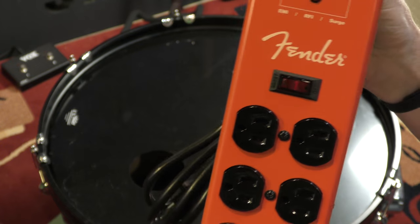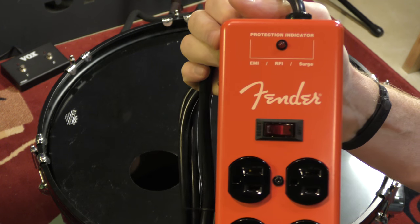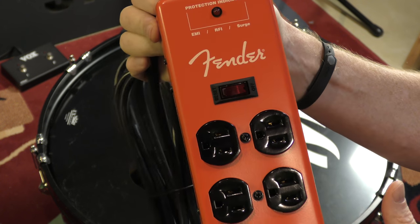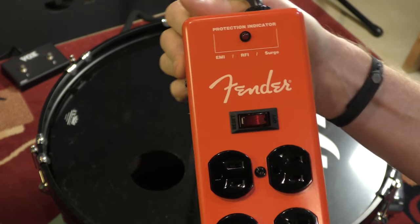That protection indicator is something useful if you've ever been out gigging with a bunch of other musicians. Everybody's sucking power, plus you've got the house lights and the sound system - there are power spikes happening all over the place and your amp is going to sound strange and you're gonna get buzz and hum. This hopefully will fix that.